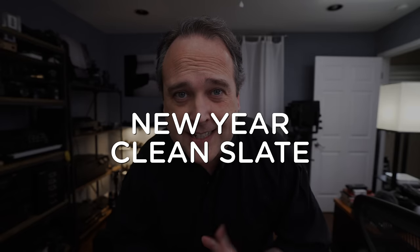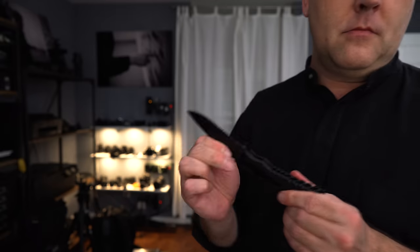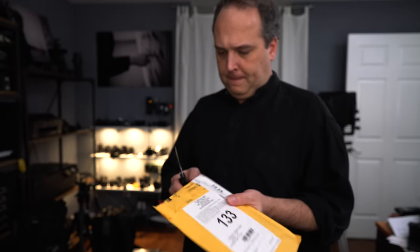Welcome back to the Art of Photography. 2017 is upon us — new year, clean slate, I am amped and ready to get going. What we're going to do in this video is a mail episode because I have not shared the mail with you guys in a long time. There are a lot of people on YouTube who rip open mail, usually photography books and stuff, so I don't think that's a really good idea — I'm usually a little more careful than that.